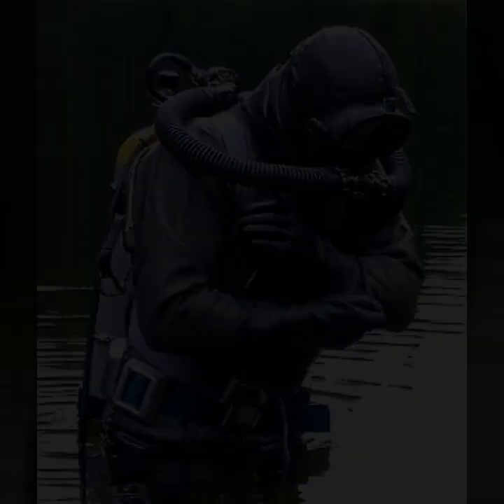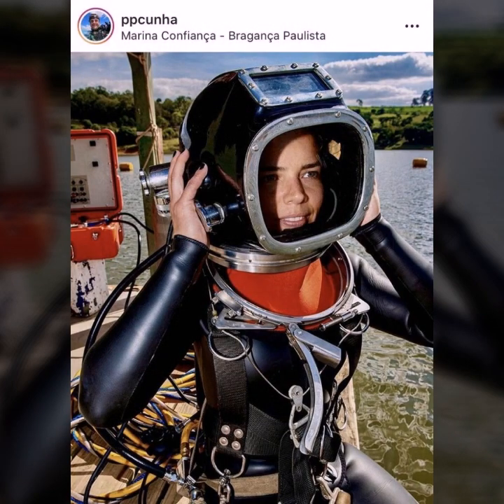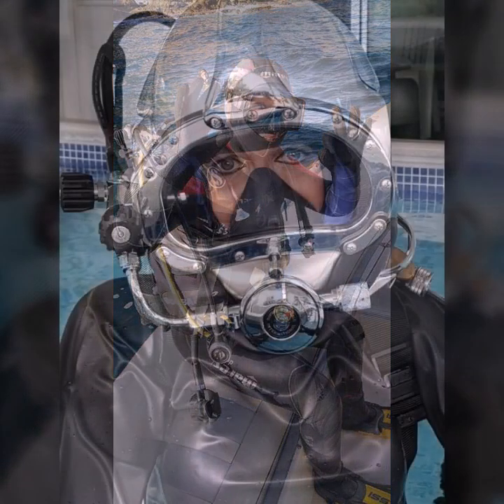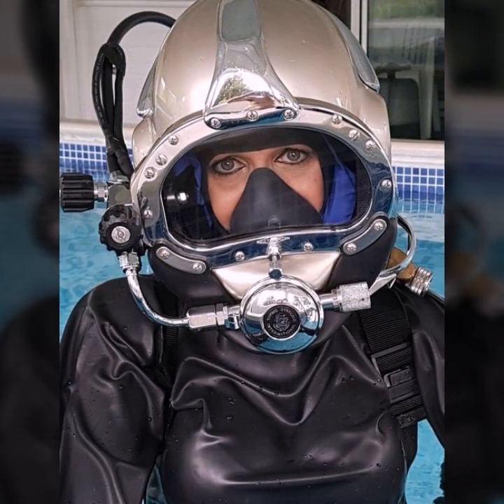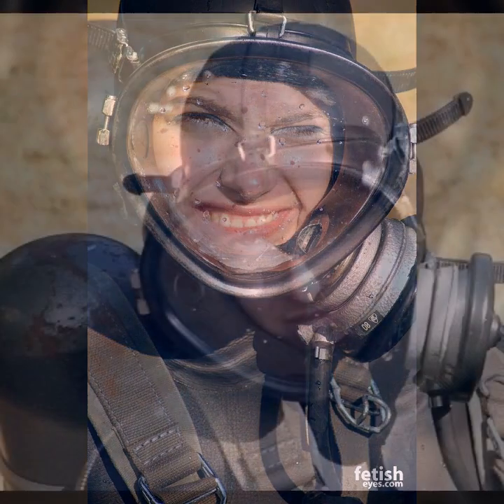Hello friends, welcome to my YouTube channel Fashion Lovers. How are you? I hope you will be fine and doing well. Today I'm going to share with you beautiful and very amazing abaya designs. All designs are so gorgeous, trendy, and fabulous.